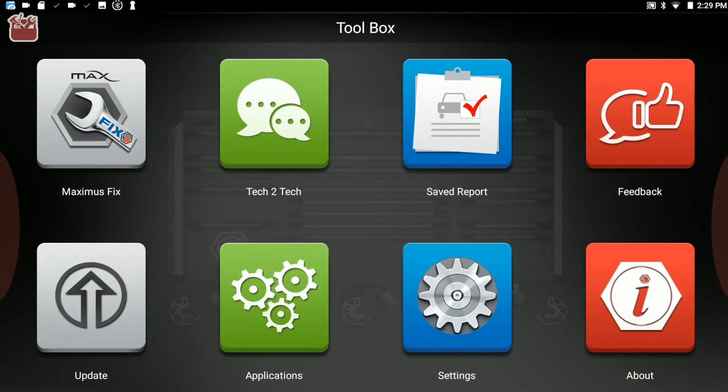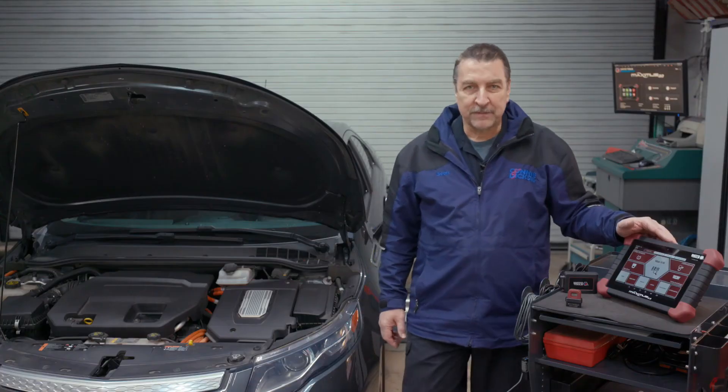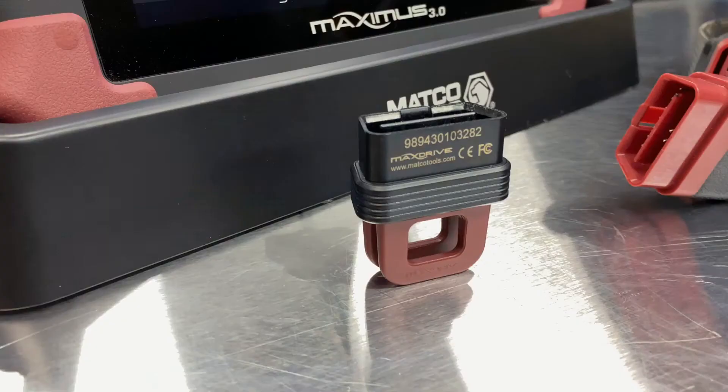There are several other options, such as the ability to add a 4-channel oscilloscope, sensor simulator, and a battery tester. Another cool option is this handy MaxDrive data logger.